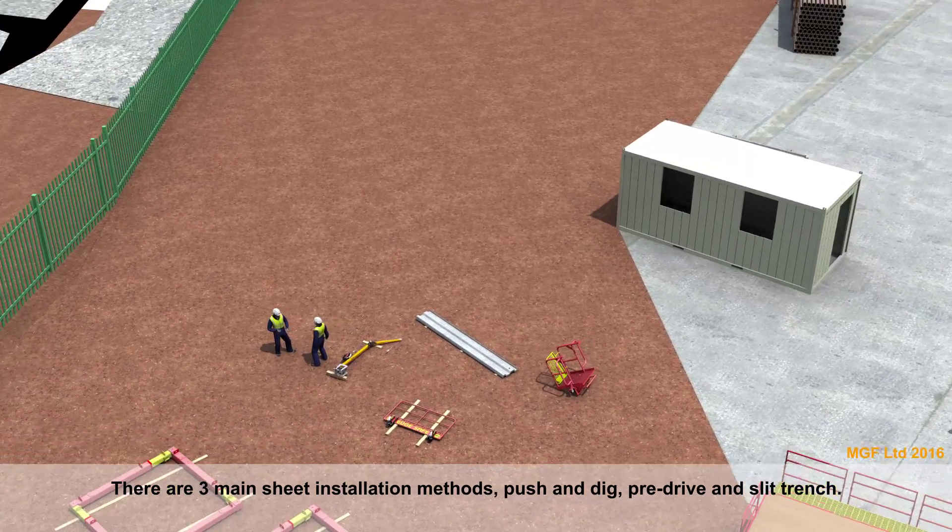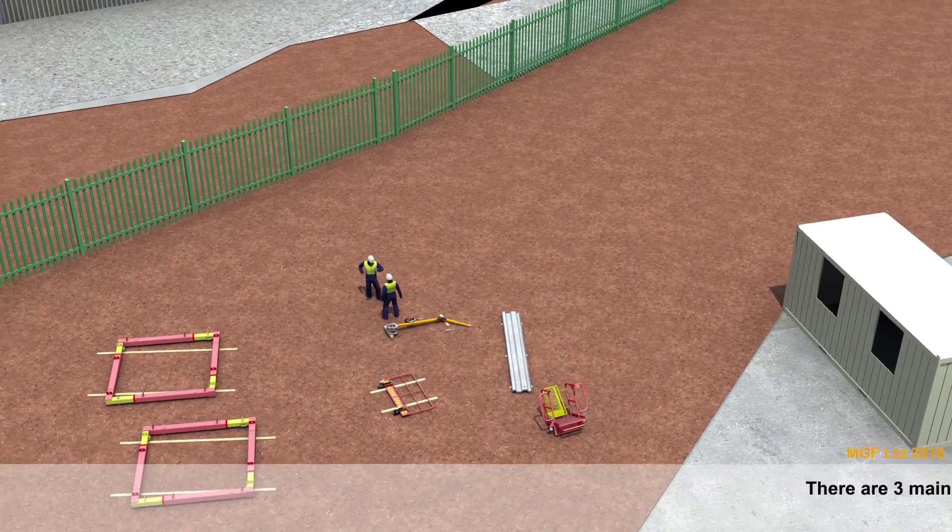There are three main sheet installation methods: push and dig, pre-drive, and slit trench.